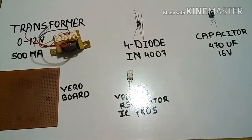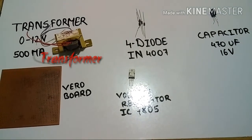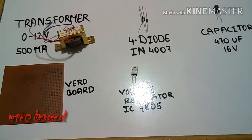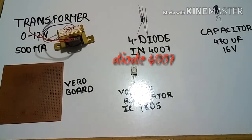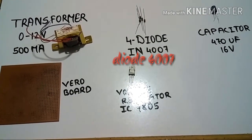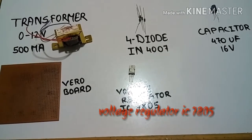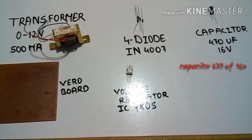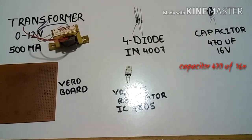A transformer of 0 to 12V 500mA, a breadboard which I highly recommend for practice purposes, a diode of IN4007, voltage regulator IC 7805, and a capacitor of 470UF 16V.